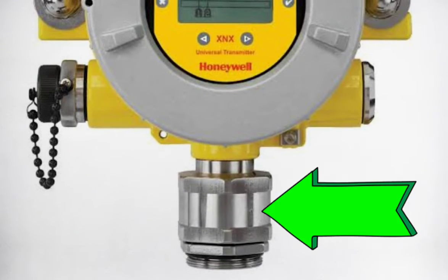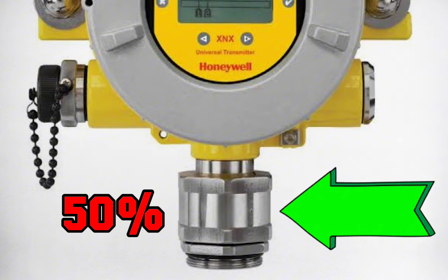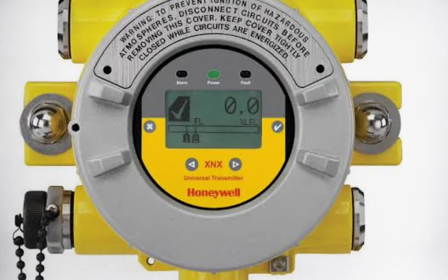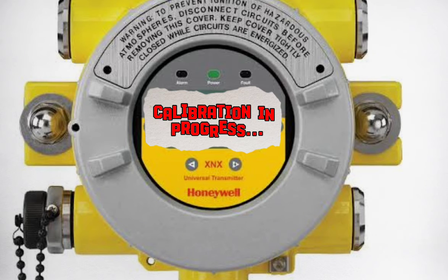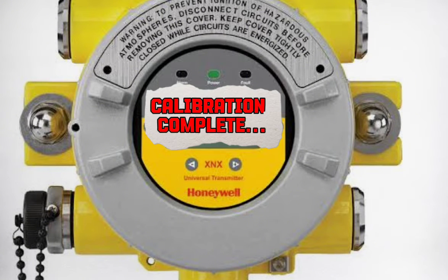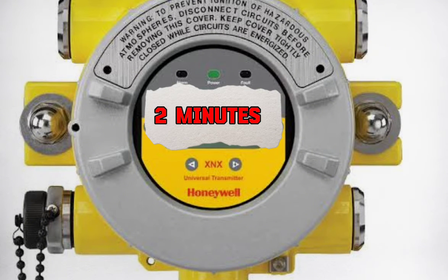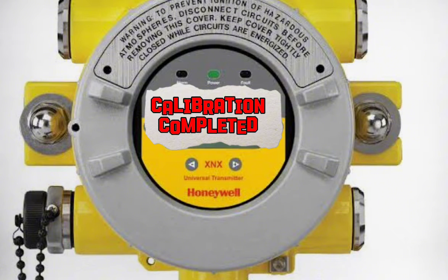Use a General Monitor's portable purge or calibration chamber to apply gas at 50% LEL, plus or minus 5%, to the sensor. When the transmitter detects this gas, it will display CP, which means calibration in progress. Wait until CC is displayed before removing the gas. This will normally take less than 2 minutes. CC means calibration complete.